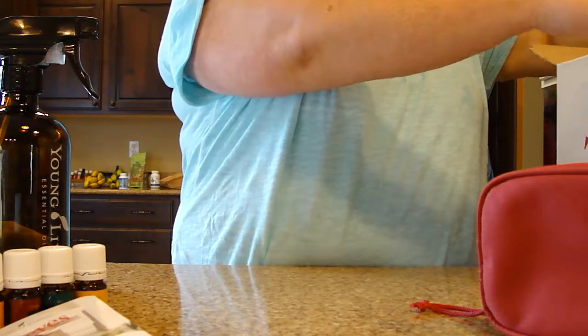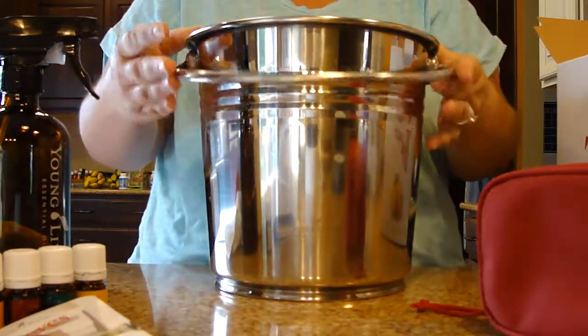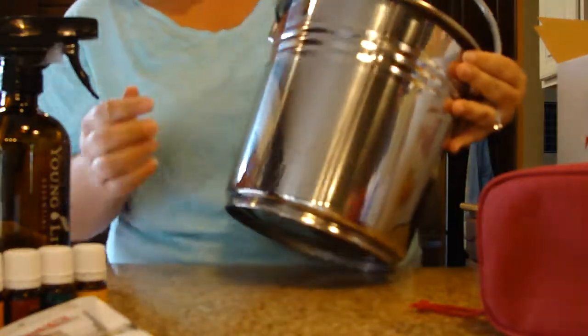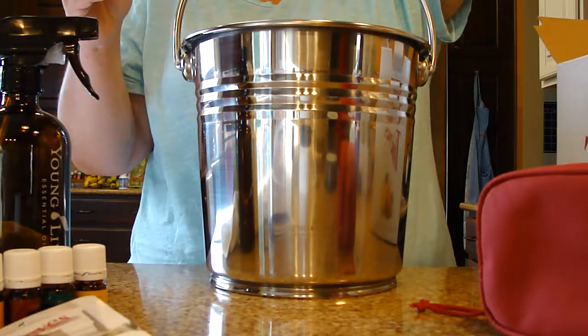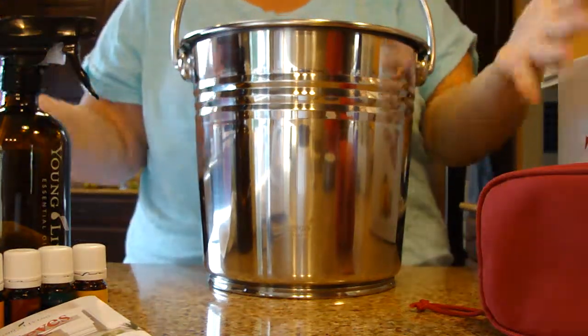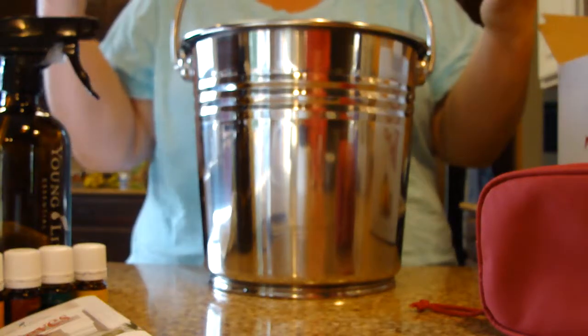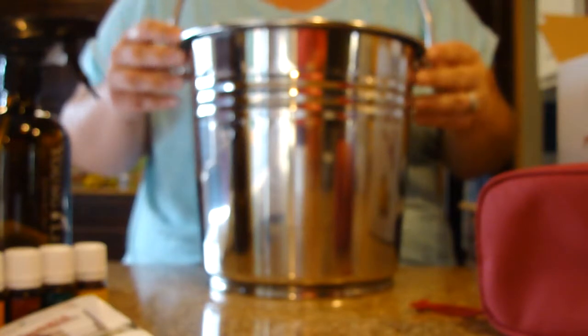You also get a nice big stainless steel bucket that has Young Living on the front. So that's everything that comes in the Thieves Home Cleaning Kit. You can store it all inside your bucket or break it up and do whatever you want with it. It's a really great value. Thanks.